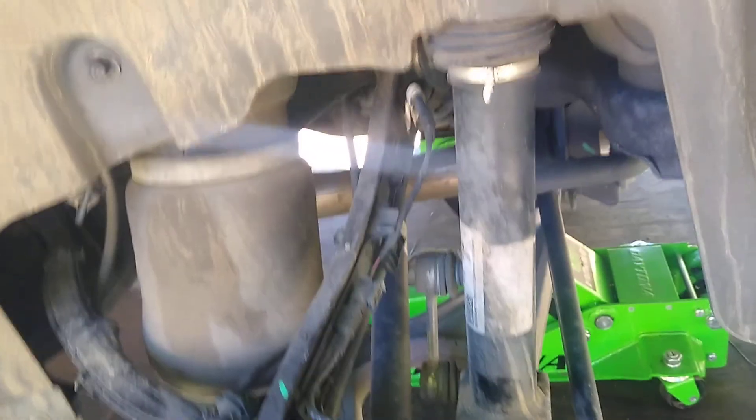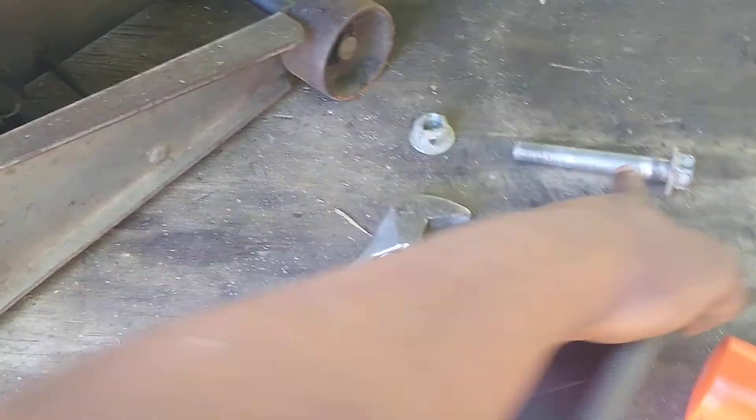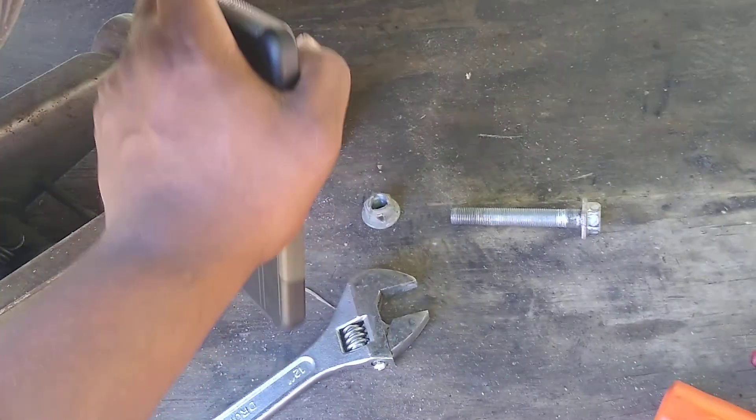Quick and easy. I'm going to give you a very, very good tip on removing this. First, this is a 24mm bolt going through there. You can get a 12-inch adjustable wrench to hold the nut while you back this off with the impact. If you don't have an impact, you can still do it with a breaker bar and a ratchet.